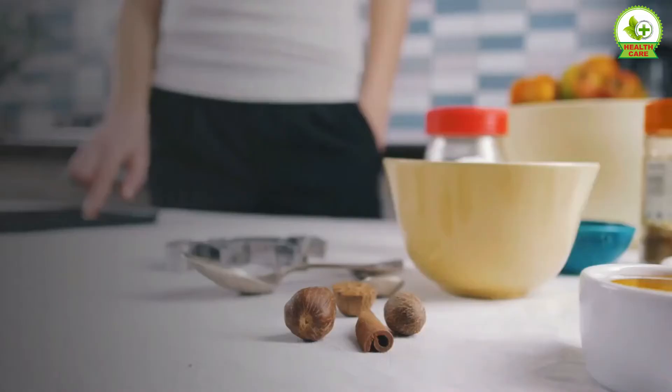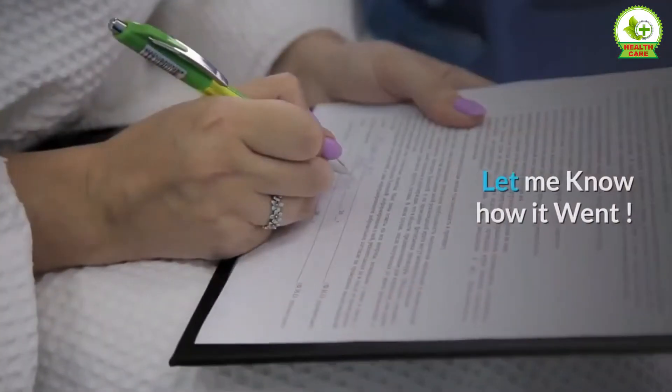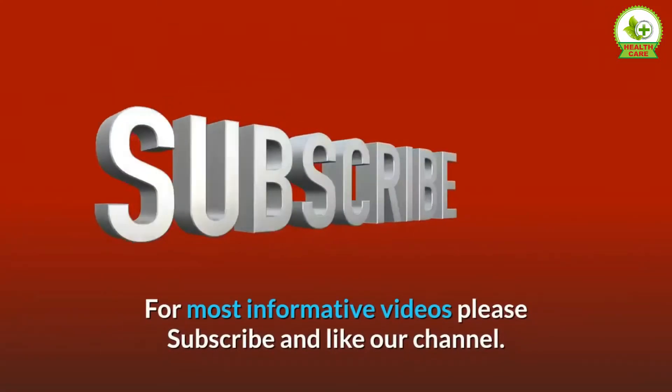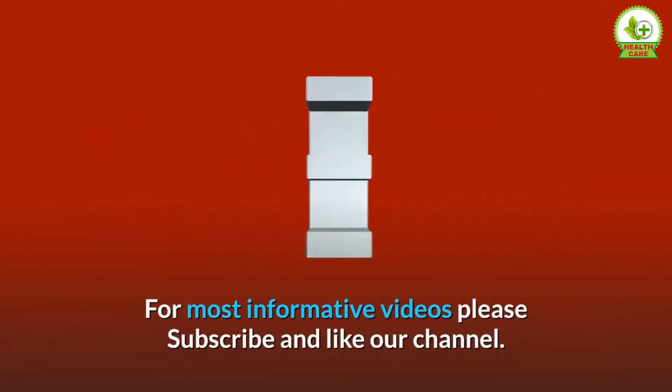Did you try this recipe? Let me know how it went. Comment below and share the video with your friends. For more informative videos, please subscribe and like our channel.